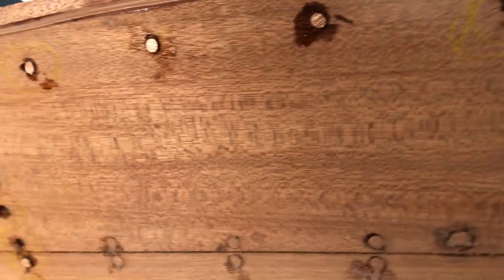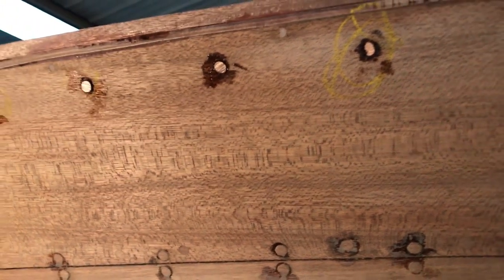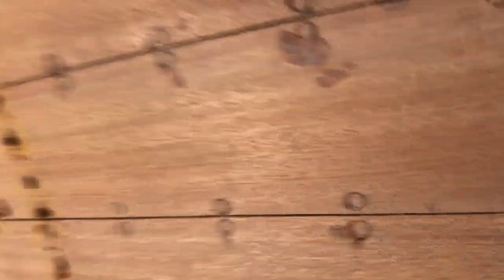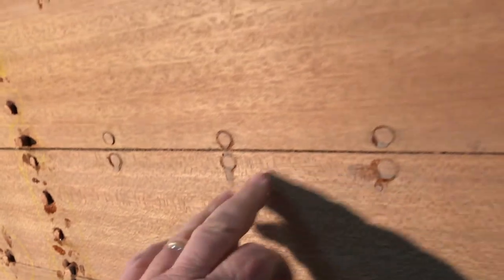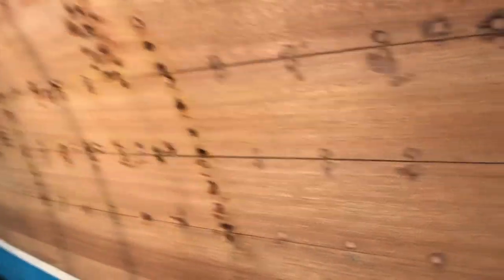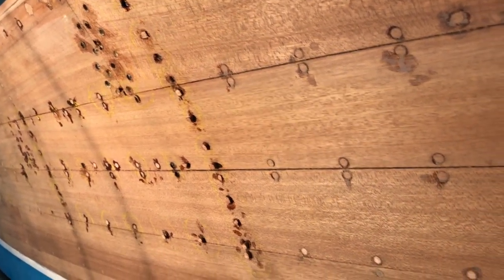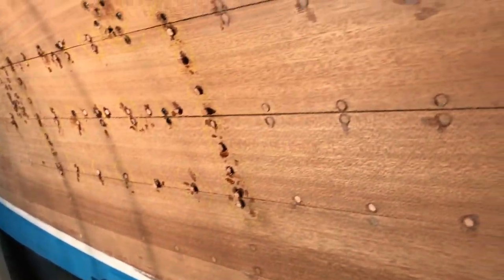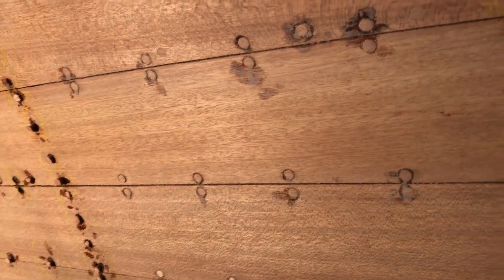The second thing we discovered is that some of these planks up here that I thought were replacement planks actually turned out to be original planks still on the boat. One of the things my son noticed was that if you pushed on this plank, it moved independently from the adjacent plank. The result of that would be — had we gone ahead to stain and varnish — as you moved down the lake, these planks would be moving at different rates, breaking your varnish at the seam line. The realization was that these planks were no longer properly fastened to the battens and the frames on the inside.